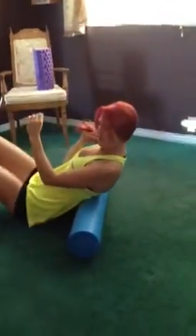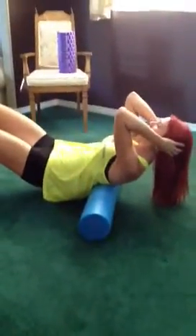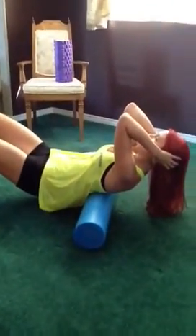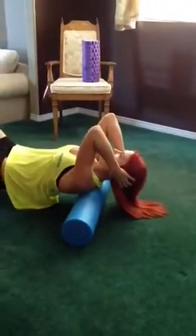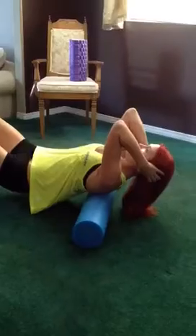You're going to place the foam roll on the mid back, lift through the hips, support behind the head and draw the elbows in. You're going to roll to find the most tender spot.